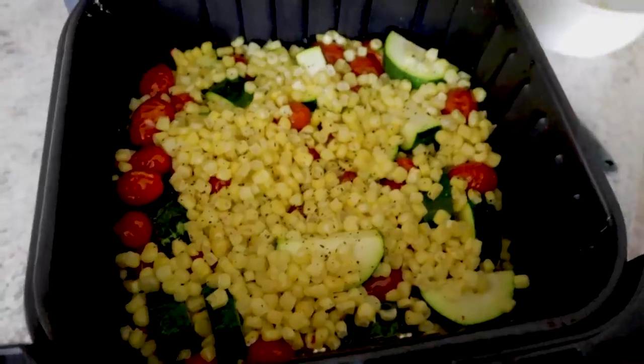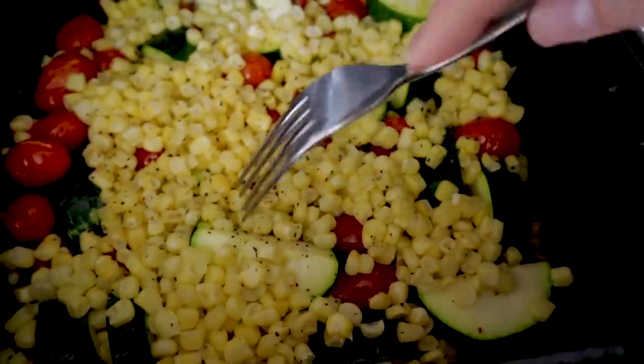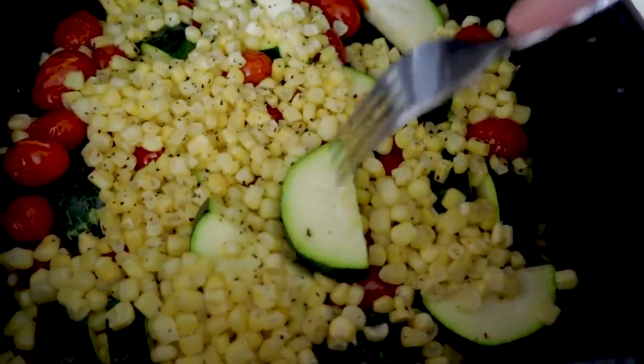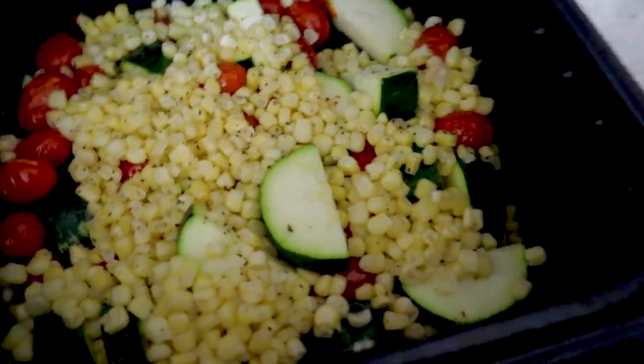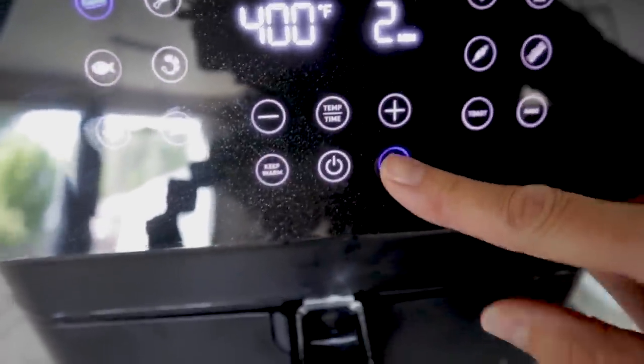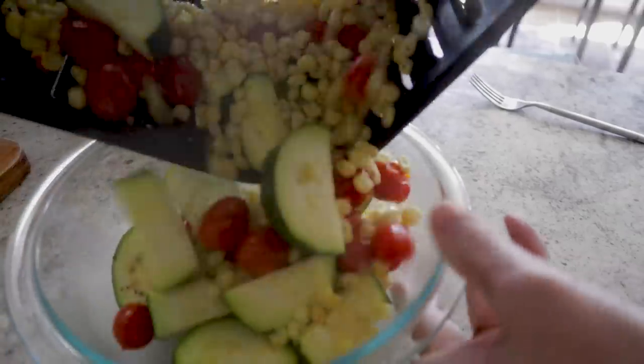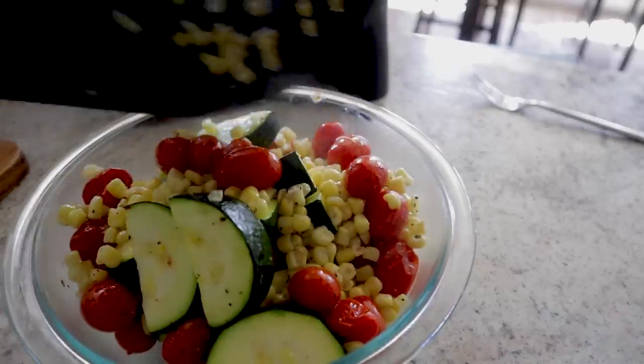It's done. It smells fresh and delicious. Now it's just time for a fork test to see if that zucchini is done enough. I might just give it two more minutes — I'll stir this around a little bit and go 400 for two more minutes. I'm hearing my tomatoes popping, so I'm gonna pull it out now. Just drop your veggies in a bowl and at this point you can let it chill in your refrigerator.